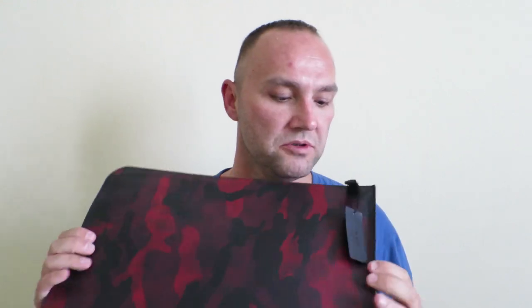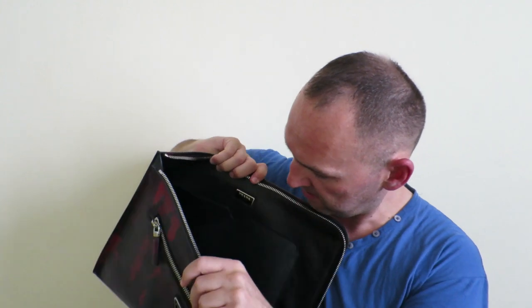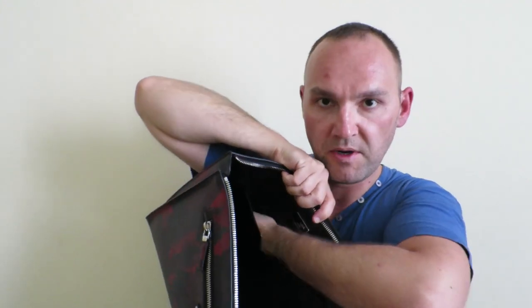The back side — there is nothing that you can do, no pockets, nothing. And then we come to the interior. The interior opens this way. There are some papers inside — I'm gonna get rid of them. Inside the folder is just a big open space plus a little pocket here.